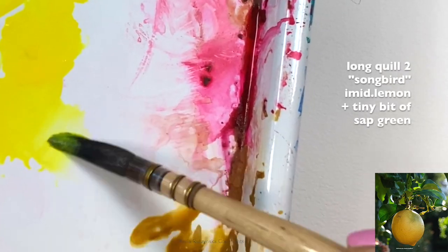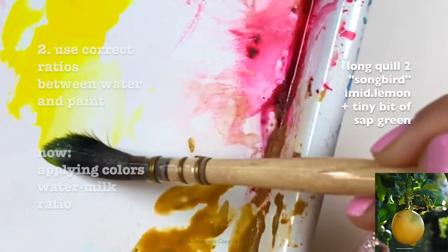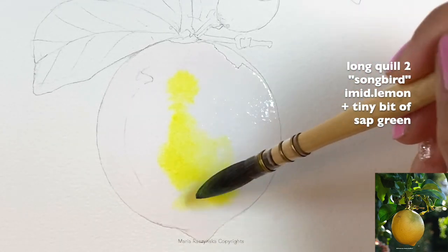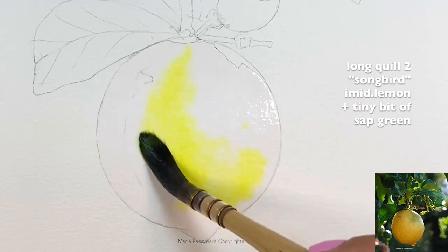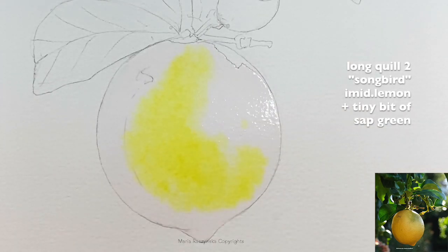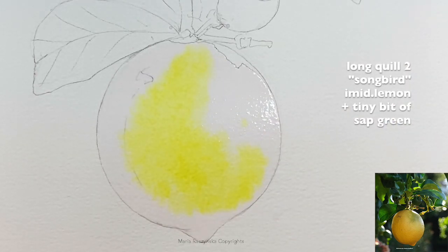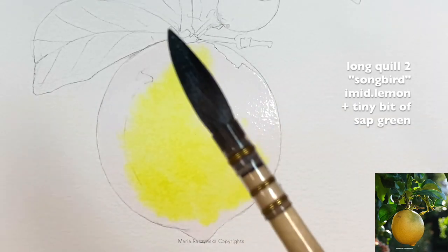I'm starting with a shade of yellow but also grabbing a tiny bit of green, because I want to create different shades of yellow. When you hold the lemon in your hand, it's yellow, but as you turn it you notice the light hits some areas more and others are more shadowed — that's when you see different shades. My tip number one is to mix the colors on the paper, not your palette, because you want to show those different shades of yellow.